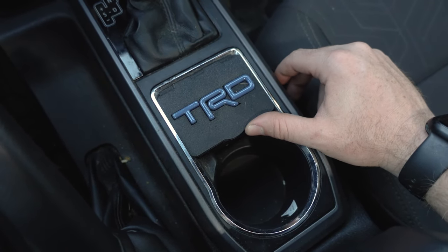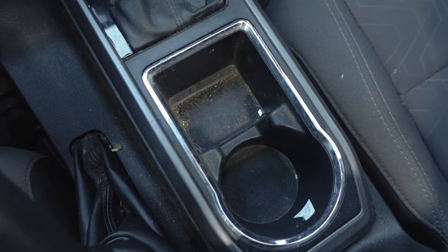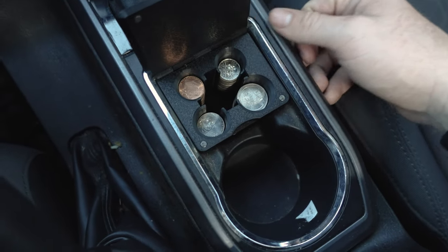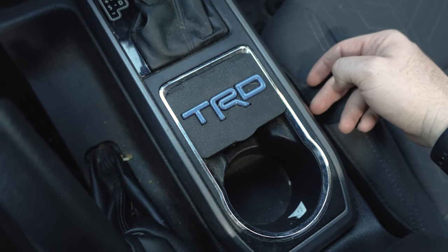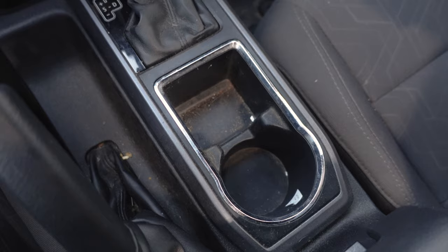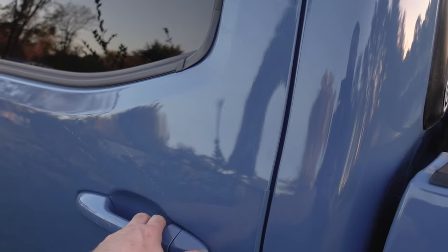One more upgrade in the front before we move on to my favorite in the rear — this is the TRD coin tray. I don't know what Toyota was thinking with this cup holder setup here, but no one ever uses that space. We threw in this TRD coin holder, which is super nice because it matches the color of the truck — a great alternative to fill a space Toyota had some plan for.